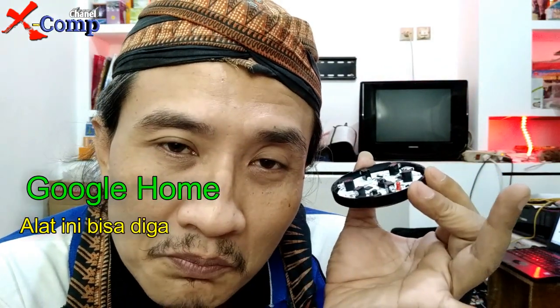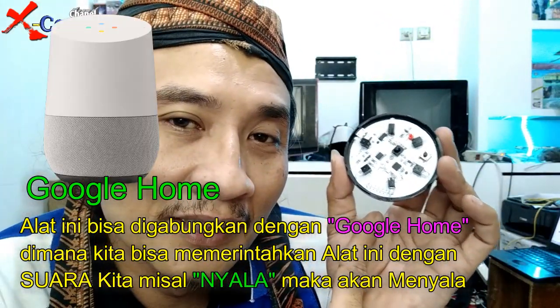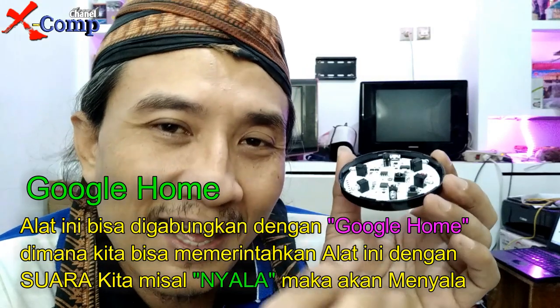Alat ini juga bisa digabungkan dengan perangkat asisten suara seperti Google Home. Jadi nanti bisa juga dikoneksikan dari sini, dan kita bisa ngomong misalkan 'nyala' untuk menyalakan atau 'mati' untuk mematikan perangkat.